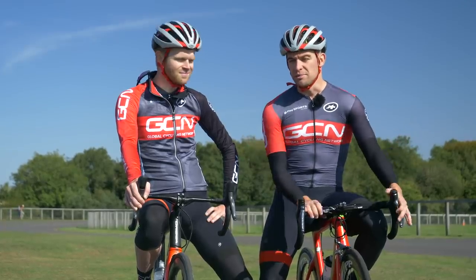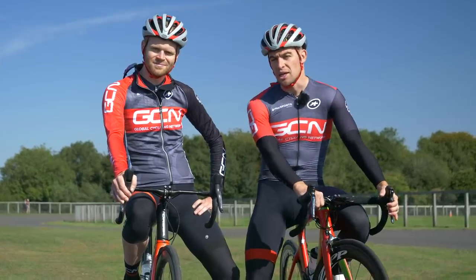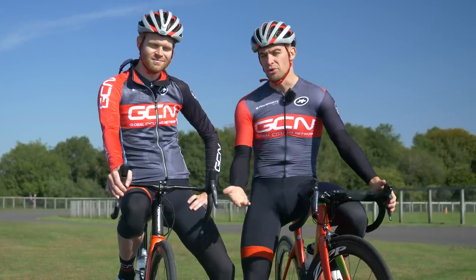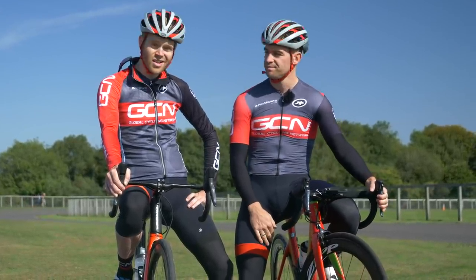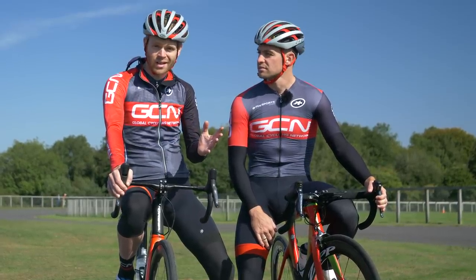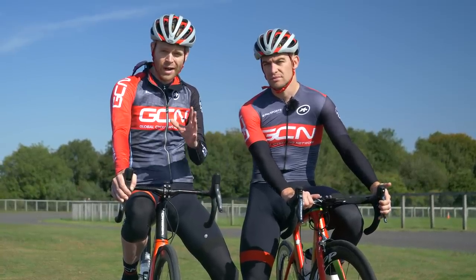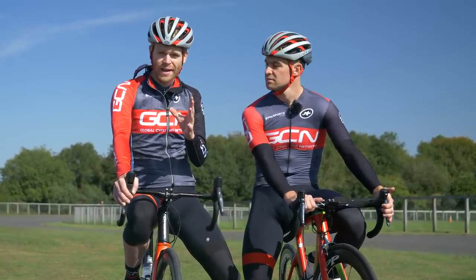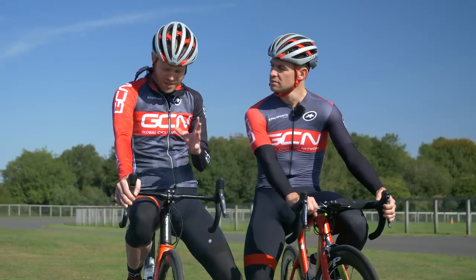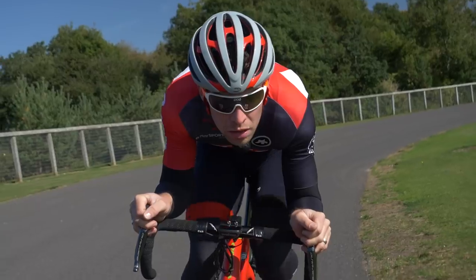Slammed stems look cool. There is simply no escaping it. Whilst we might not all be able to ride comfortably with our stem slammed, I'm sure many of us would like to be able to. After all, it gives you that pro look. It's a statement of intent that says: I'm a serious cyclist — one that's experienced and has been riding long enough to develop the requisite core strength, flexibility, to be able to ride in an aerodynamic, aggressive and faster position.